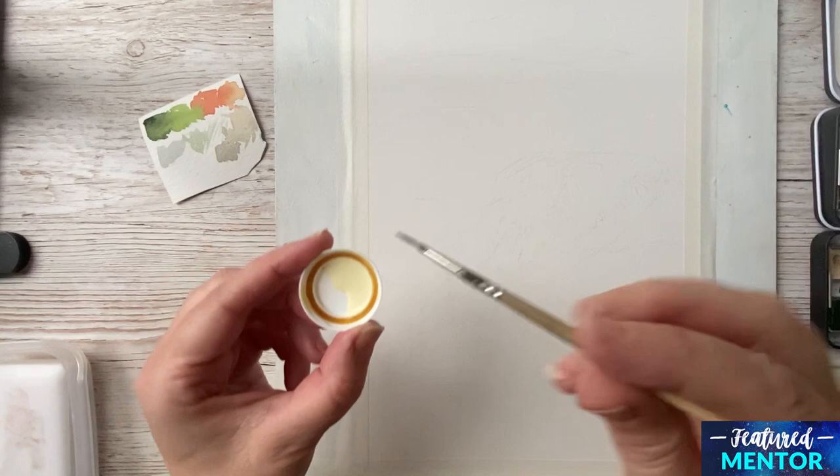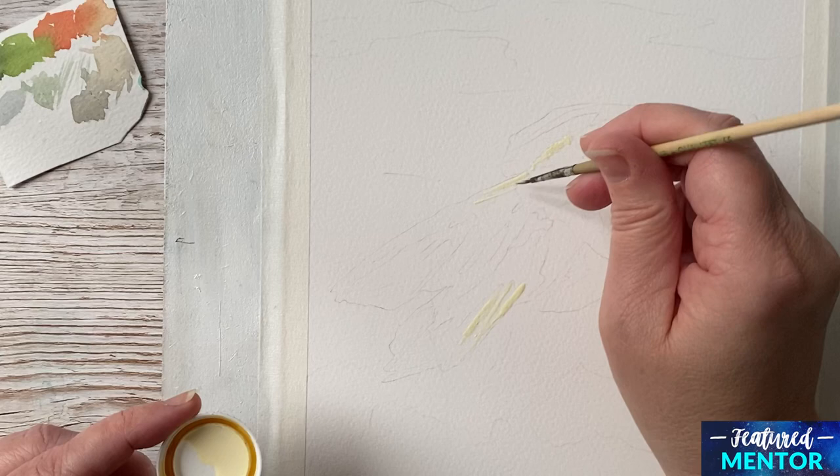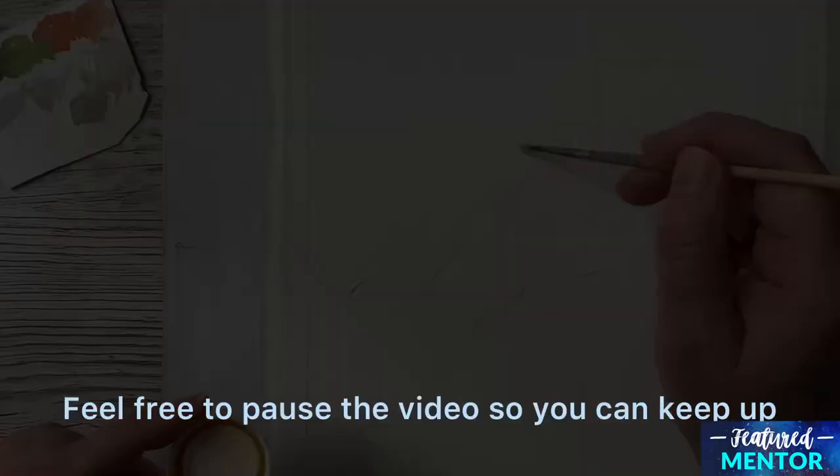I begin the painting with masking out the places where I want to keep the paper white. I just zoom in here so you can see where I'm putting the masking fluid. I have first dipped my brush in some soap before I use the masking fluid, or else my brush will be ruined.